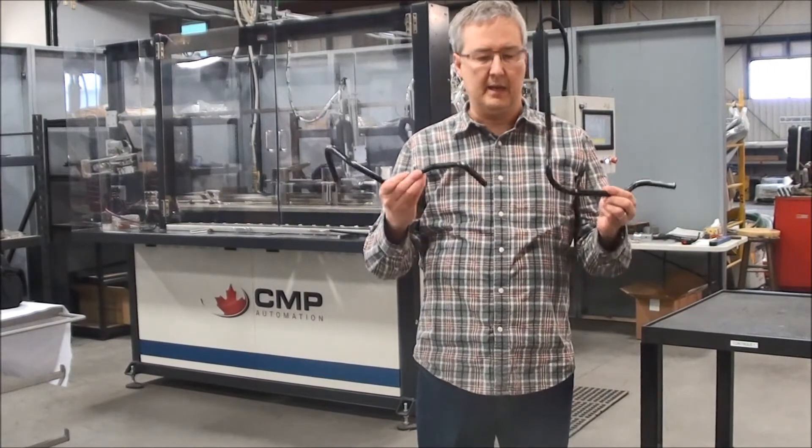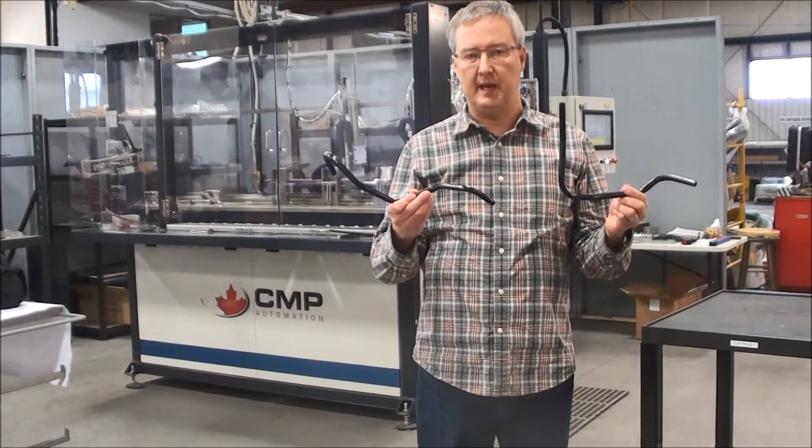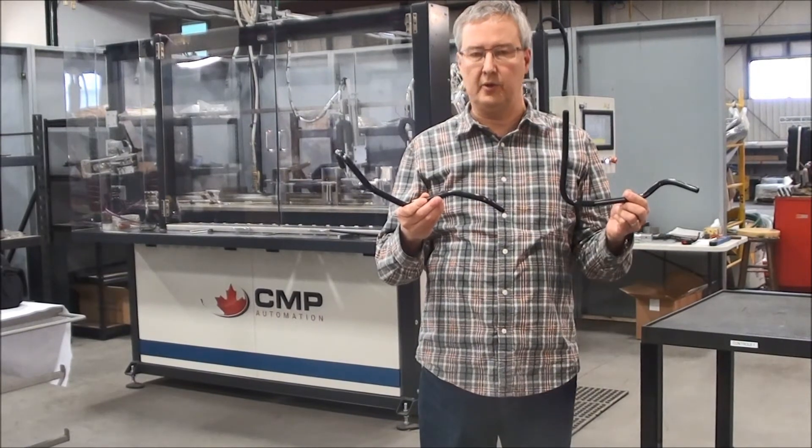These are the two parts. As you can see, they're completely different contours, and we'll just run both parts with the machine doing the changeover, completely numerically controlled.